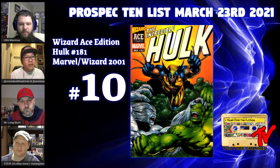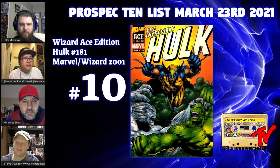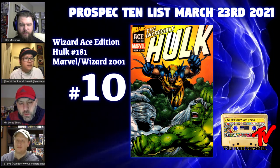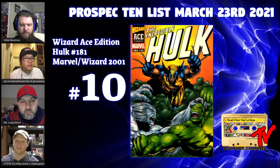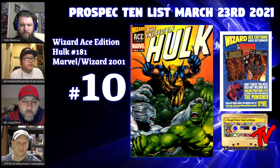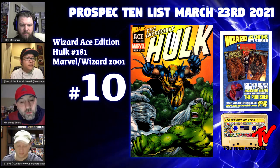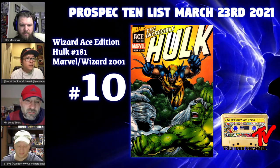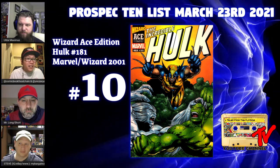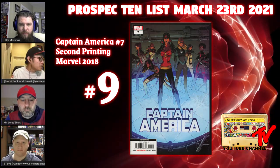With Hulk 181 being completely out of reach for a lot of people, this is a great alternative. These Ace Editions by Wizard take me back to when comics were new and fresh. To get one, you had to buy Wizard magazine and mail away with a check. There are a lot of really cool books reprinted this way, and it's not a bad buy for 25 bucks.